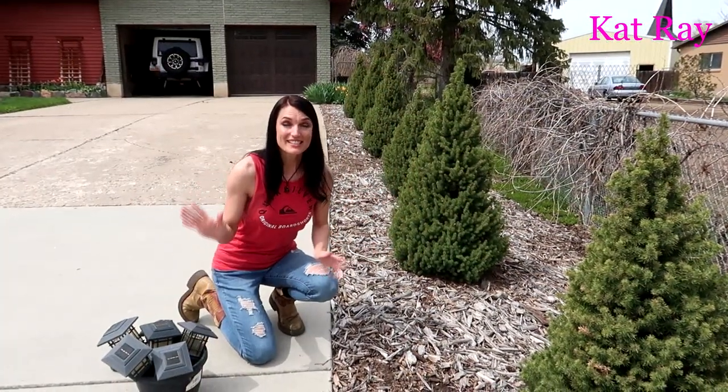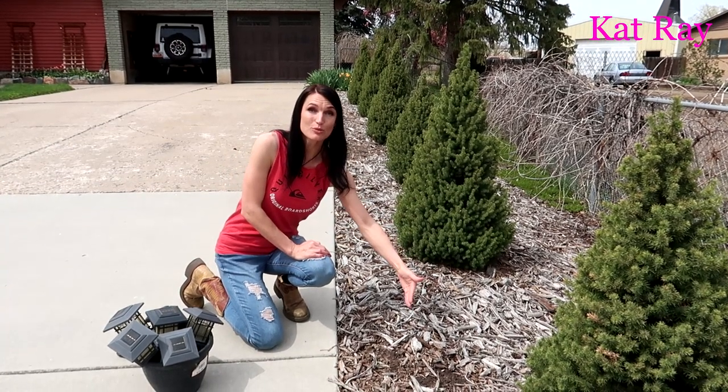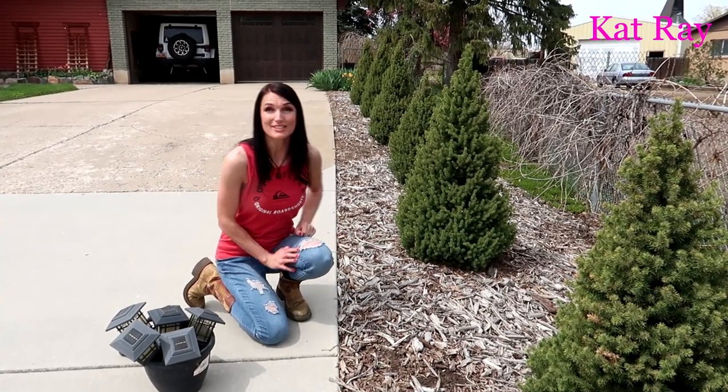I have six of these landscaping lights and five trees. I'm going to put them a little bit behind the actual driveway but in a symmetrical spot between the trees. So let's get these in.